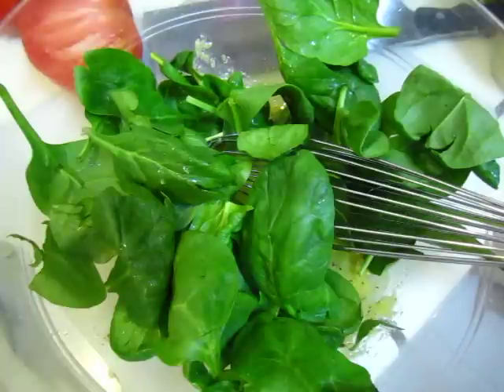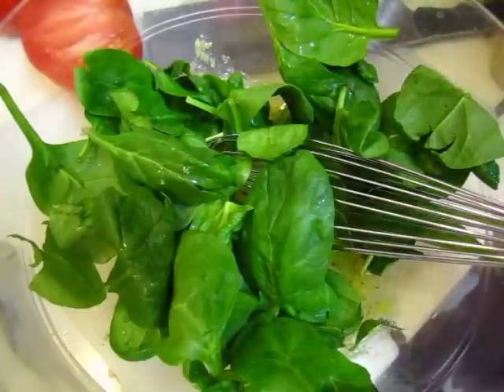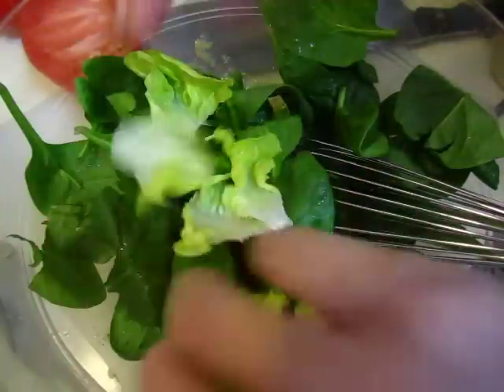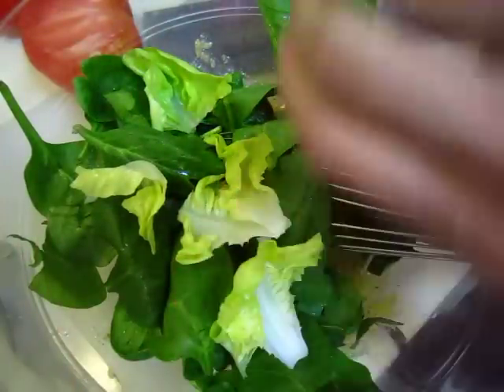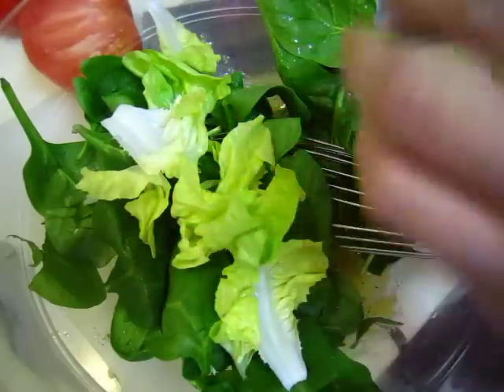And the lettuce is also soft. Lettuce, come out. Where is it? Here. Look at that beautiful butter lettuce, this tender yellow. Just so beautiful. What a beauty!